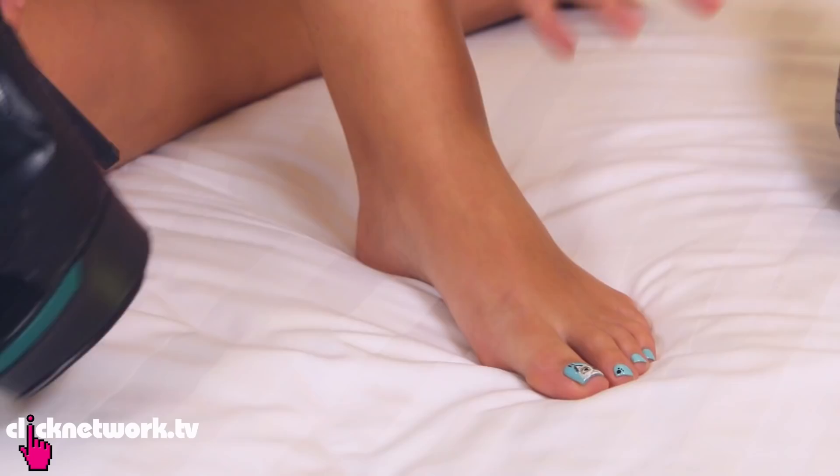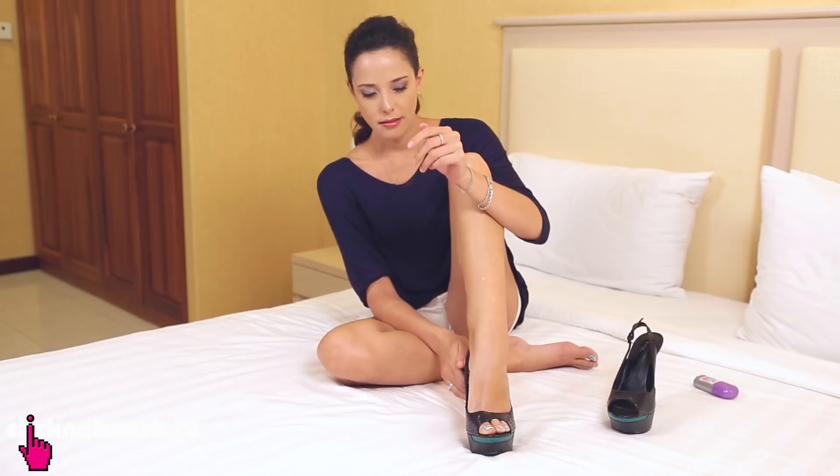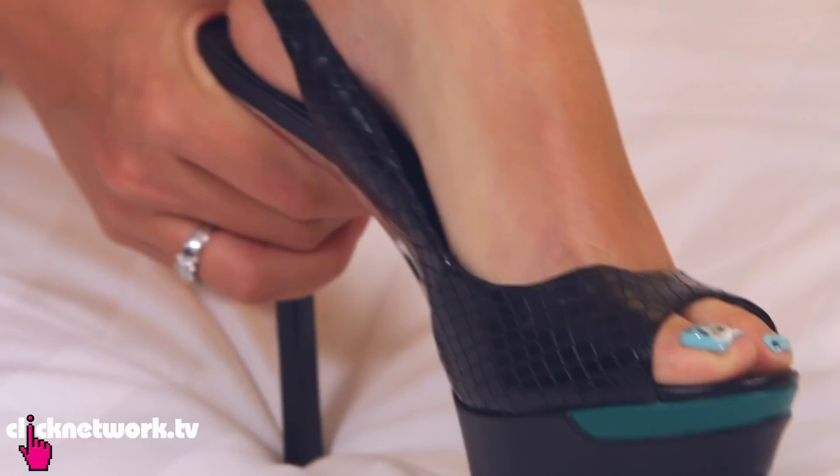Now that I've applied the anti-friction stick on my feet, I just have to wear my shoe. There's no friction — there's really no friction. So now I can go back to wearing my favourite shoes without getting blisters. Not many people know about this kind of product, so I really recommend it. Go try it.